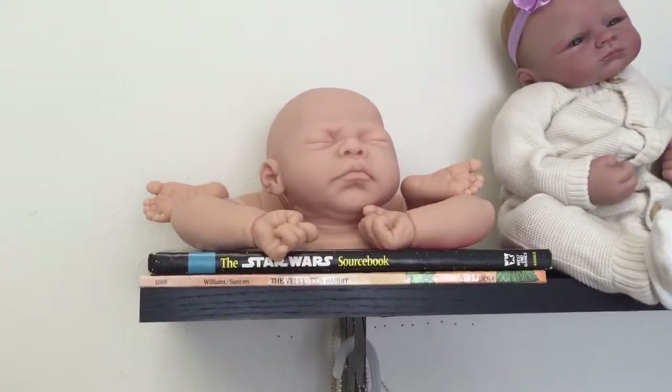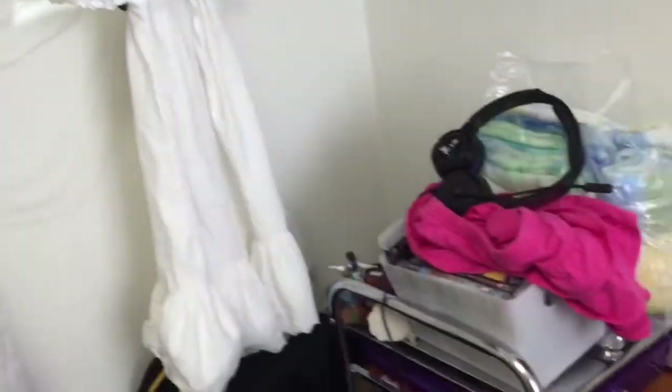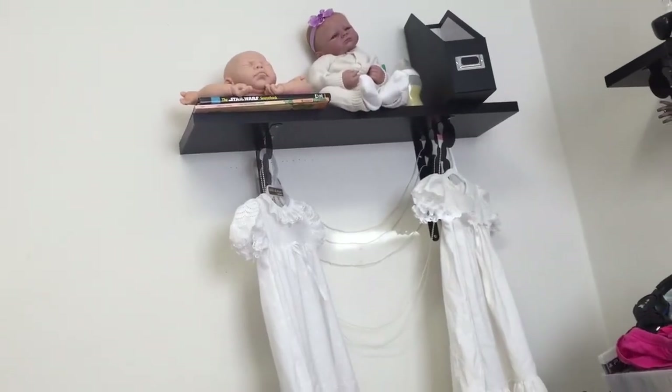I also have the NE kit by Alisa Marks over here. She'd make a perfect ethnic baby I think, but I could go Caucasian too. She would be $600 bald and $700 with painted hair.